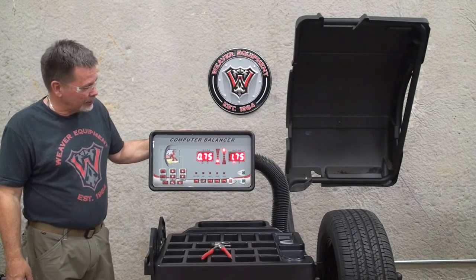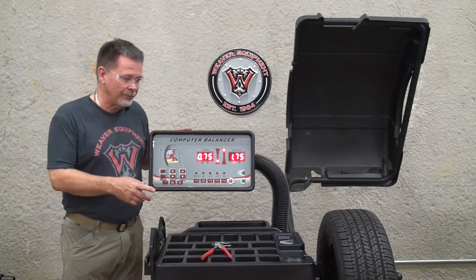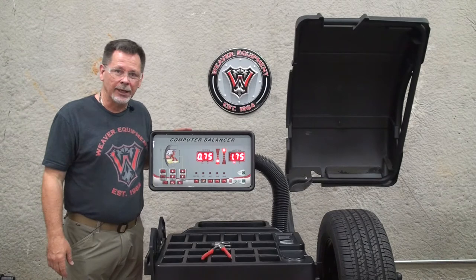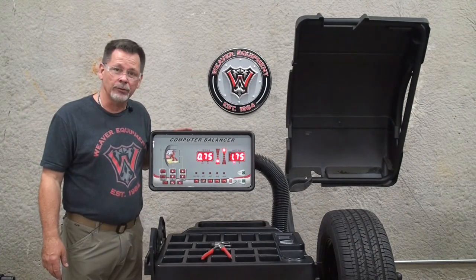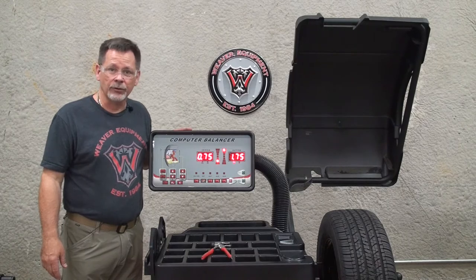In order to calibrate the balancer, you'll need a 14, 15, or 16 inch wheel in good condition. Prior to the calibration, you'll need to remove the wheel weights and enter the wheel dimensions.